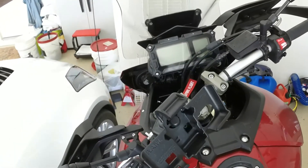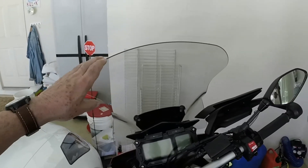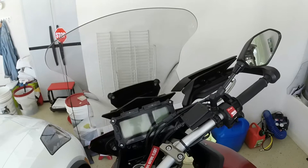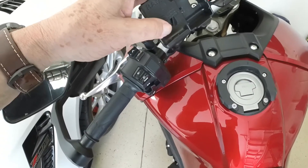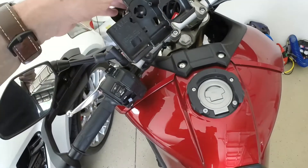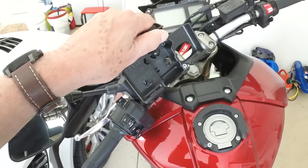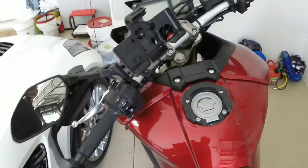I changed one thing on the bike — I changed the windscreen because the stock one was too low. I'm 6'1", so I put a taller one on so it blows the air over my helmet instead of into it. This is a mount for my Garmin. On group rides here in the Villages, we'll go 40, 50, 60 miles one way, and sometimes I don't know my way back — so I put the Garmin in here and it takes me back. I love the Garmin.